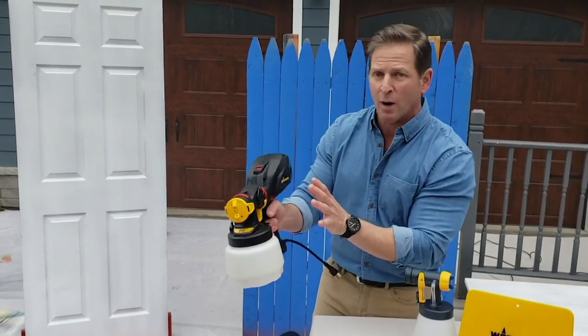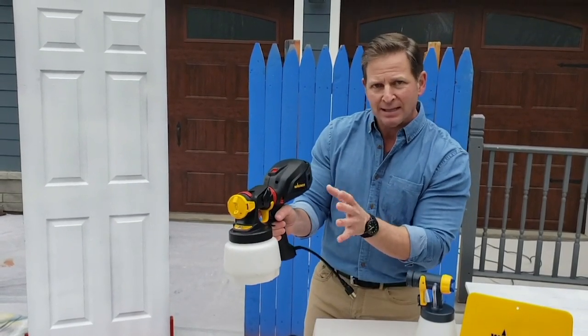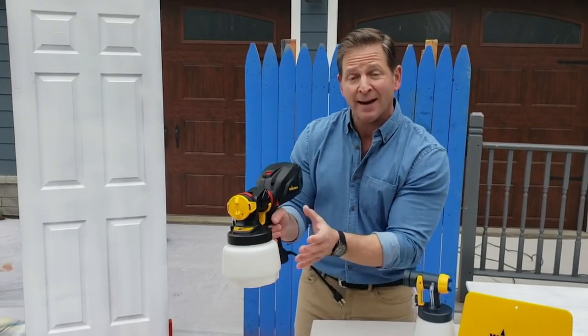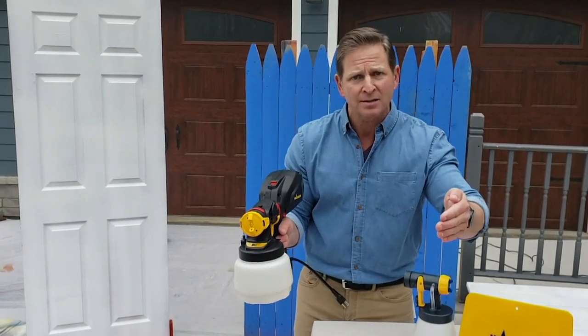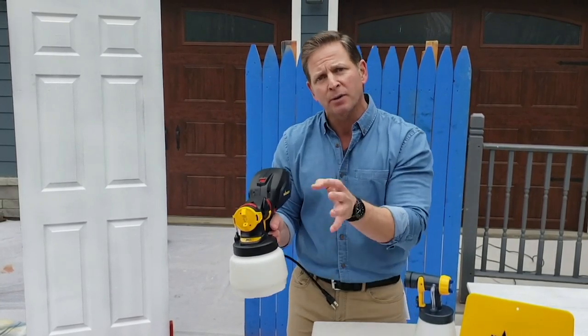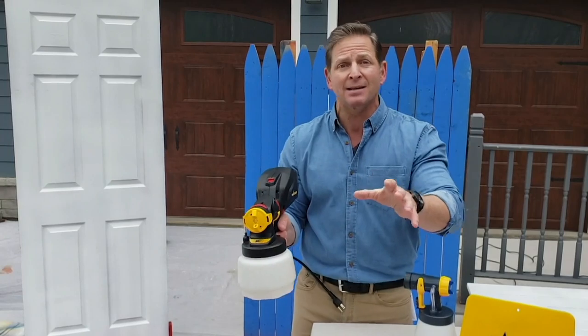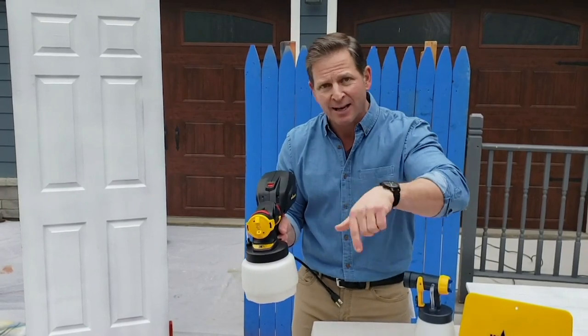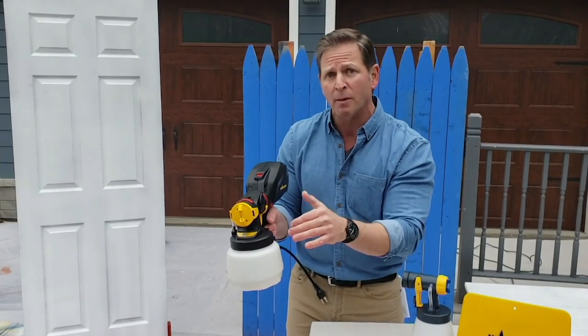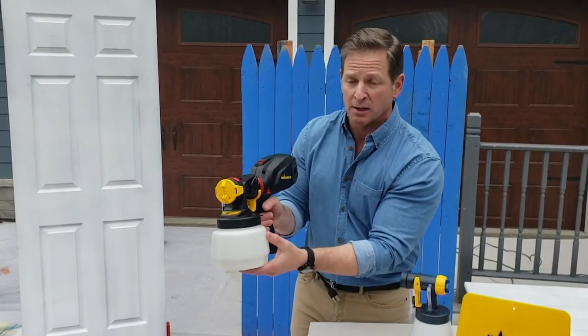That's what Wagner did really well with this machine — they made it very easy. The I-spray nozzle holds a quart and a half of paint, which can be oil-based, water-based, stain, lacquer, sealer — all of that works. And you can put the paint in unthinned, which is a big deal and a big time saver. You're not thinning paint — just put it right in and start spraying. A quart and a half will do about a 10-by-10 wall before you need to refill, which is pretty good.